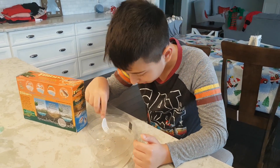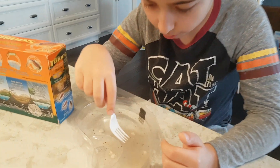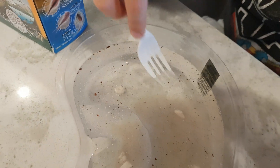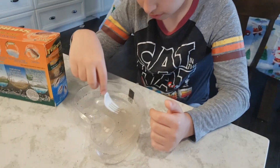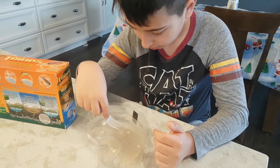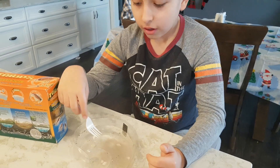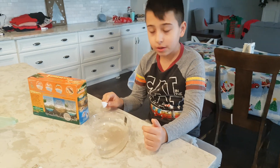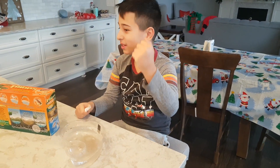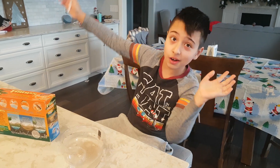Stir — wait, is that an egg? Stir a little bit. You can touch the bottom but just stir it. Alright, so see you in 20 hours — it takes 20 hours. Make sure to come back and see!